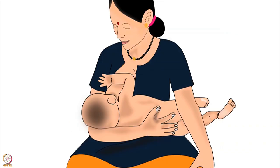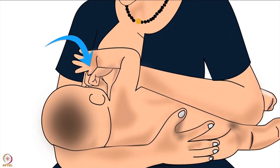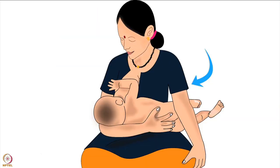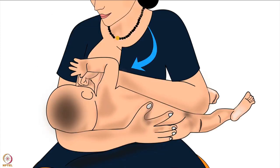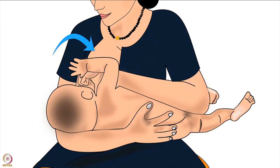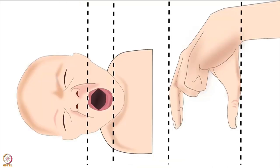Now that the baby is positioned correctly, let us learn how to hold the breast. Using the fingers of the hand that is free, the mother should cup her breast in a U-shape hold from the top. The mother in this picture will use her left hand to hold her right breast. Imagining the nipple to be the center of a clock on the right breast, mother should place her left thumb at 3 o'clock and her left index finger and middle finger at 9 o'clock.